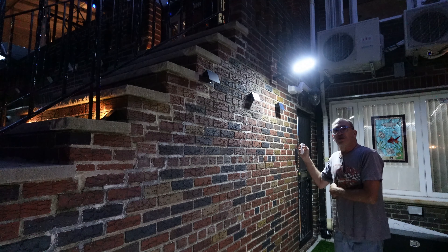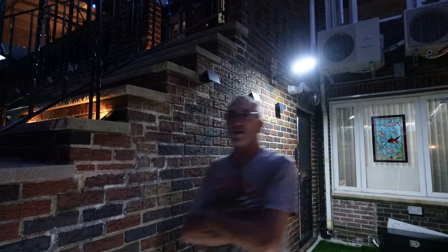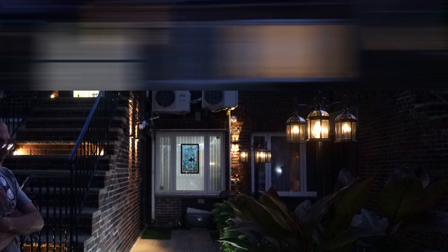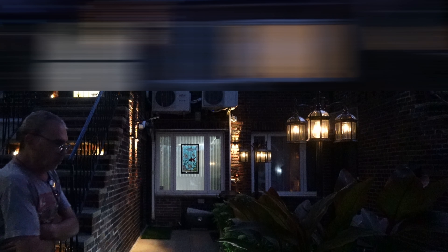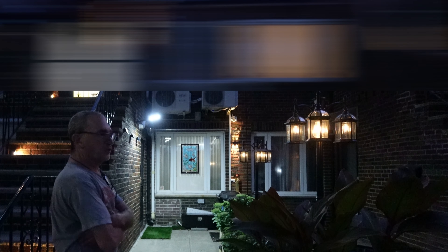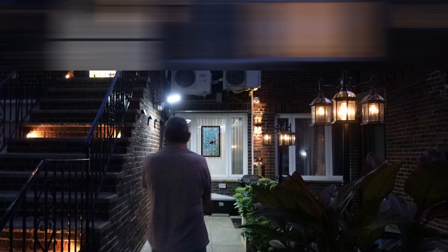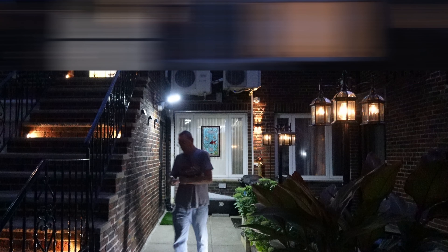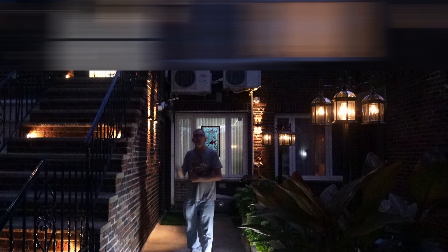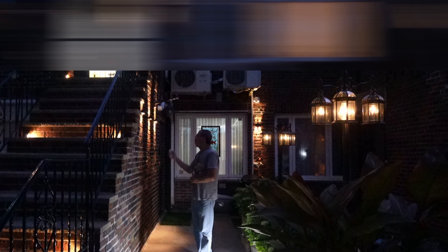Changing it to sensor number two. We'll walk out of the sensor's range and see how long it takes to shut off. A minute later, the light is off. As we start to walk near — not even that close — the light is triggered from here. Those are the three modes of the light. We hit it off, and when we need to turn it on, we hit the sensor button and choose the sensor we want.